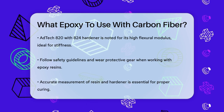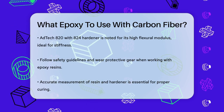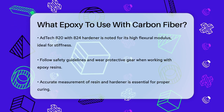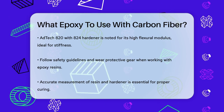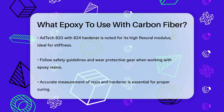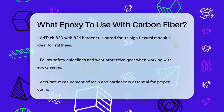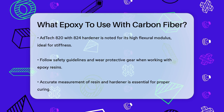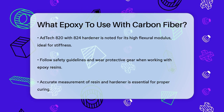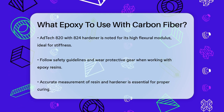Always follow the safety guidelines and instructions provided with the epoxy resin. Wear protective gear like nitrile gloves and ensure accurate measurements of the resin and hardener to avoid affecting the curing times. By choosing the right epoxy resin and following the correct procedures, you can create carbon fiber parts that are not only strong and durable, but also lightweight and flexible, making them perfect for a wide range of applications.